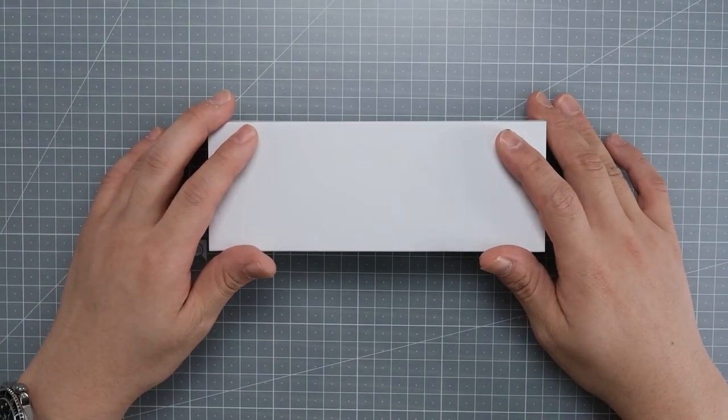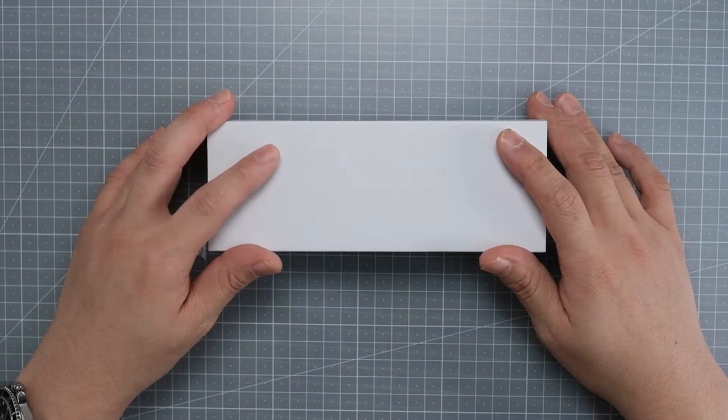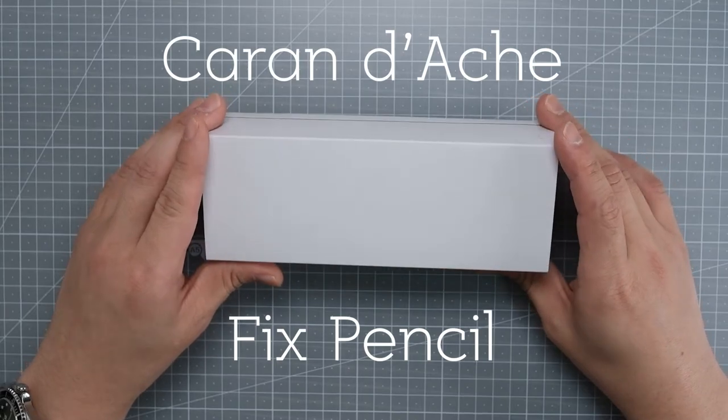Hey, this is Jun from Goldhand Drawings. Today is an unboxing video. I recently bought one clutch pencil from Caran d'Ache. It's my first time buying something from Caran d'Ache, so I'm pretty excited right now.